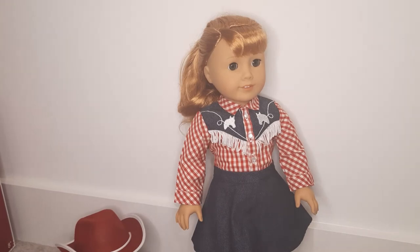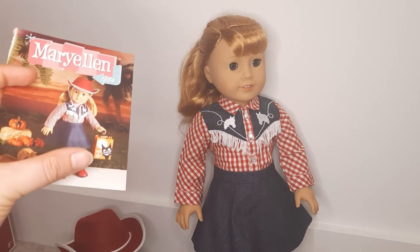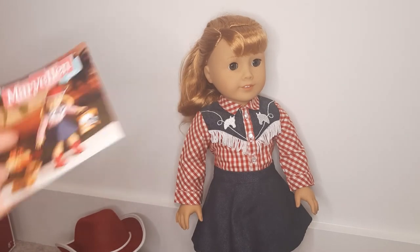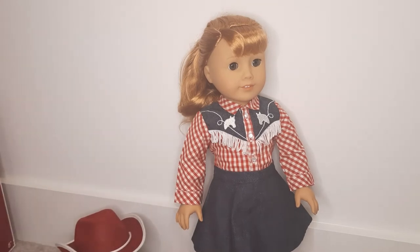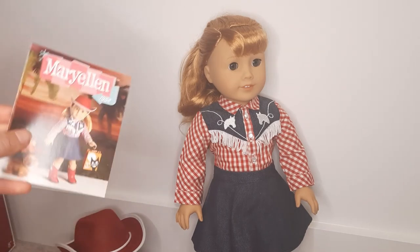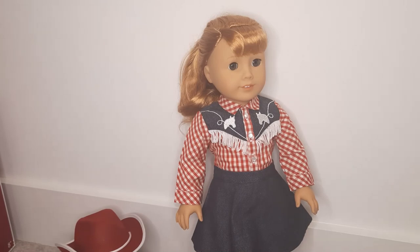I'm gonna give this a solid A. I think what would have pushed it over the edge to an A-plus is if there had been a little trick-or-treat bag. You gave me the little trick-or-treat bag in the picture, American Girl — why is it not part of the set? Everything else is just so darn cute. I think it's a really great outfit. I haven't fully read all of Mary Ellen's stories, so I don't know how accurate all the pamphlet information was, but I think this is definitely a weather-appropriate outfit for Florida in the 50s. My overall rating is an A. I'm glad I could review a historical outfit for you on this channel, and I hope you will join me next time. Bye for now.